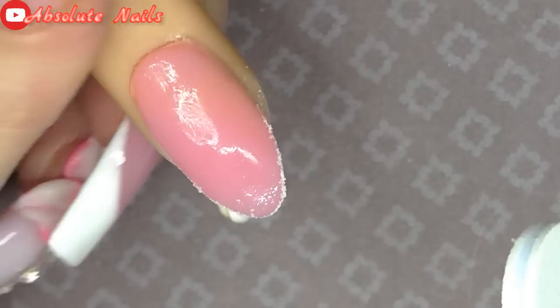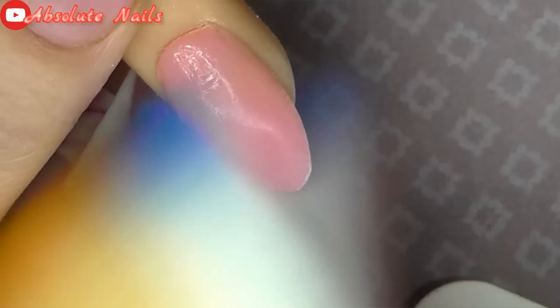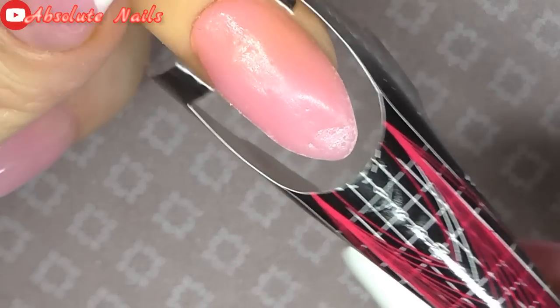Now I'm just going to get a 100-grit file and just smarten that smile line up a little bit before I add the just white.